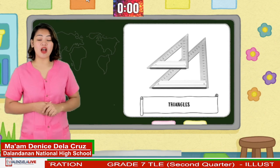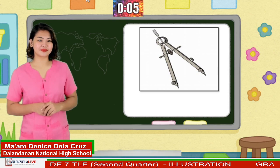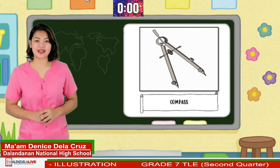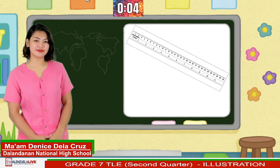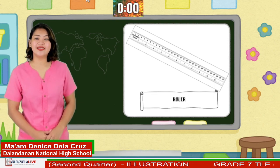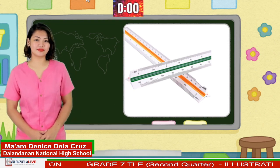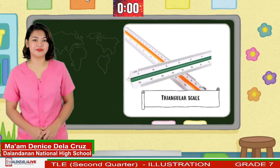Great job! These are triangles. How about this one? Excellent! This is a compass. Next, what do you call this measuring tool? Marvellous! This is a ruler.